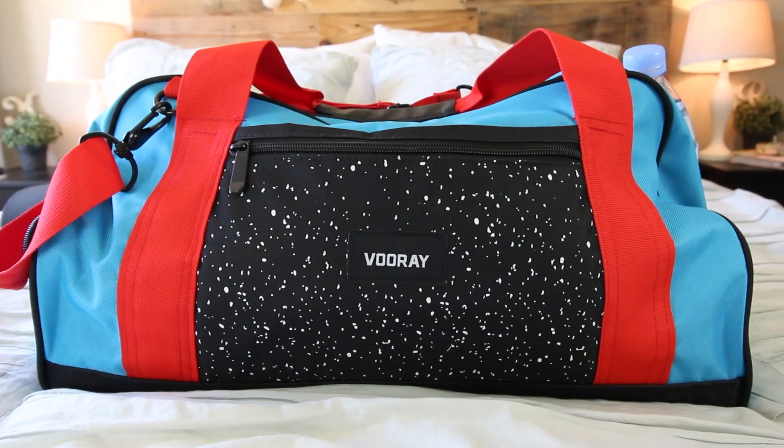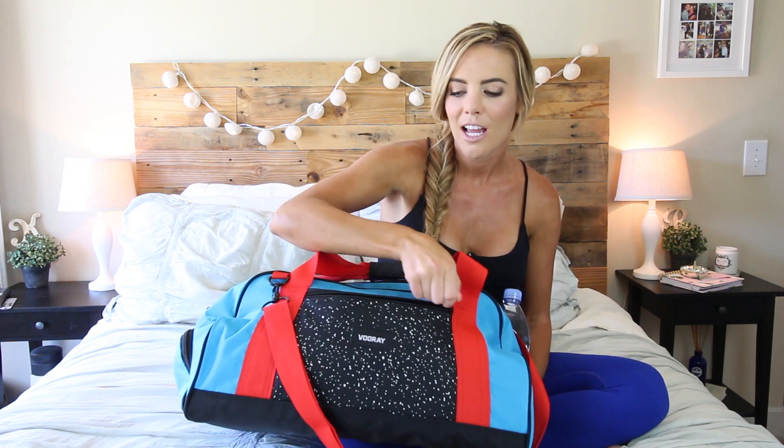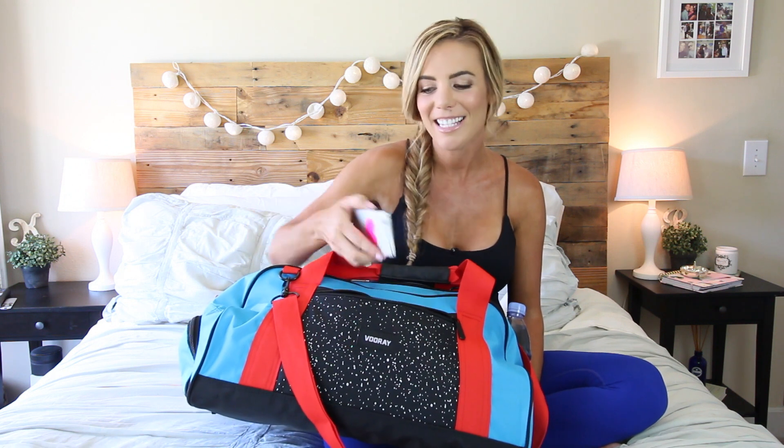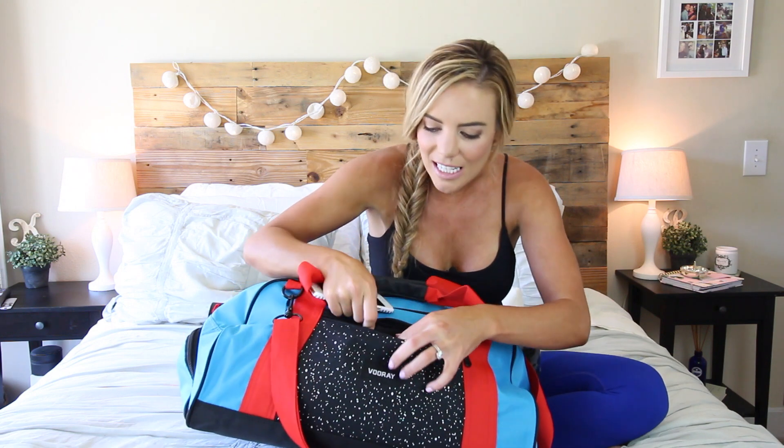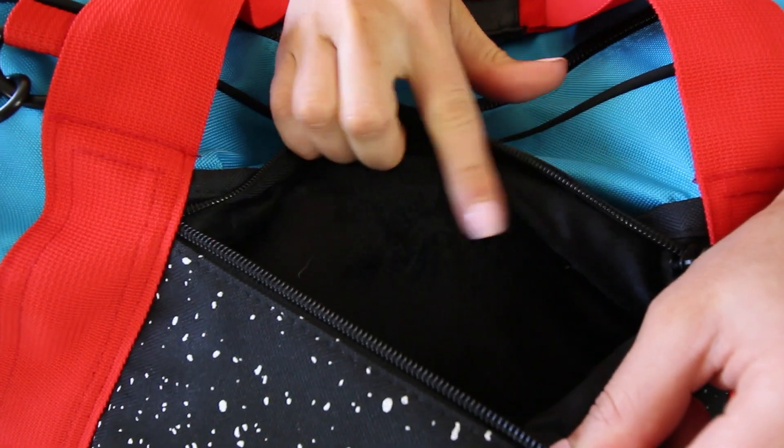First we have to talk about this bag. I've had a lot of awesome bags in my life — you've seen some of my other videos — but this is seriously my favorite gym bag I've ever owned. There are so many cool features. I just got it from Voo Ray. In the front here, if you're like me, I usually throw my phone in my gym bag just kind of wherever and I've ended up with shattered cases and cracked phones. This one is nice because it protects it — it has a padded, basically fur material inside, so it's really soft on the phone.